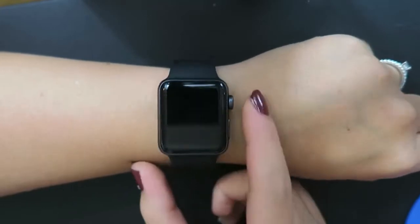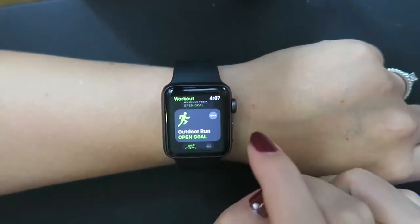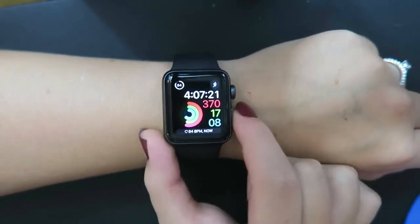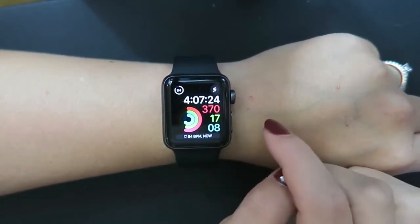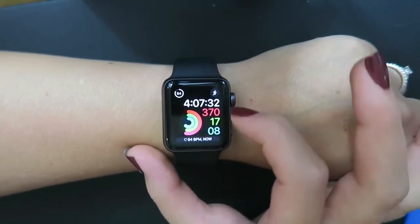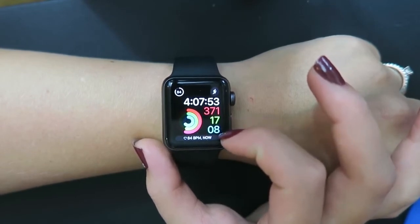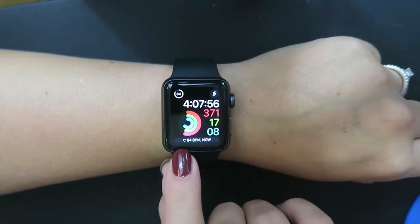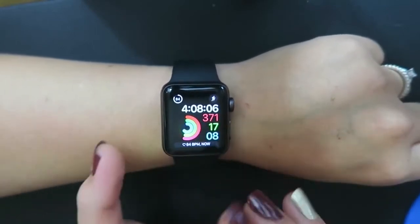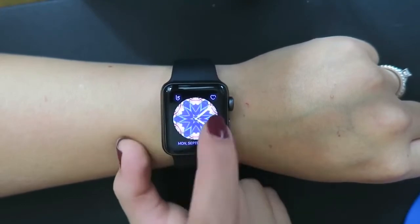Here is the clock face I chose for my Apple Watch. I got to customize the whole thing - I put the battery life in one corner and a quick menu for different workouts in another corner, because the main reason I got this was for its fitness ability. I have the time with a seconds counter. The fitness face shows three rings: the red ring is active calories burned, the green is how many minutes you've exercised, and the blue is how many times you've stood up for one minute every hour. I also added the heart rate monitor - it's currently reading 84 beats per minute.